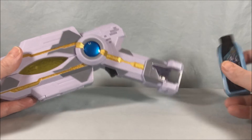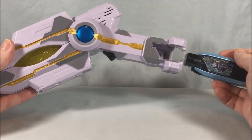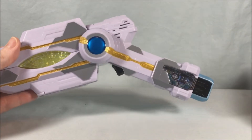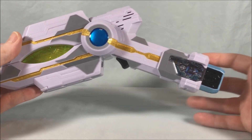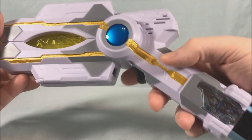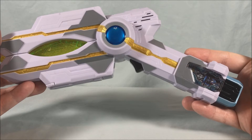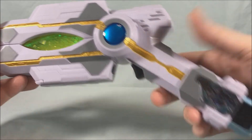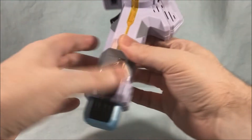Let's go ahead and pop this in. There's the attack name, and then when we hit the trigger, you get the beam attack sound. We'll pop this open for the transformation.